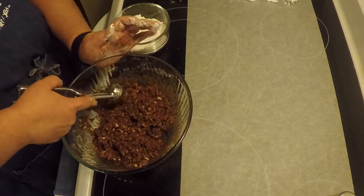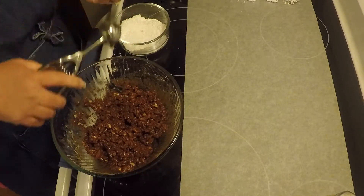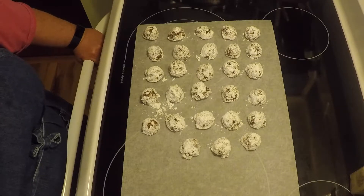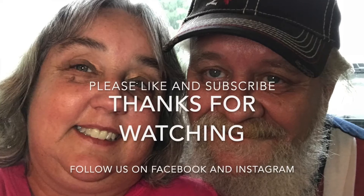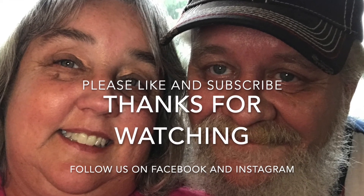I'll bring you back when I get the rest of these rolled out and see what the final product looks like. Well, there's the finished product. Made 28 bourbon balls, about one inch balls. These are a little different than the cream filled ones, but I tend to like these a little bit better. You all have a good night, and be blessed. I'll see you guys next time.